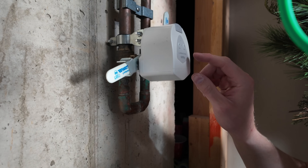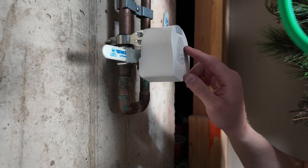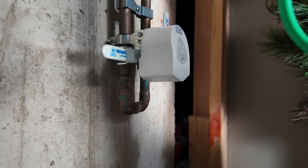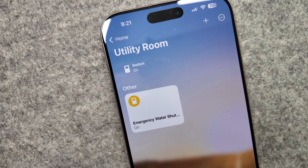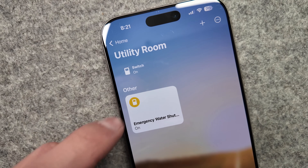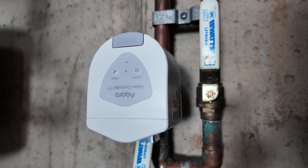A nice touch from Akara is that you can also physically turn the switch on or off right at the valve control. If you're not able to reach it from your smart home, or someone working on your home is there, they can be instructed on how to operate the switch without needing access to the rest of your smart home. The status of your water valve also updates, so you can still see whether the valve is in the off or on position even if someone shut it off manually by pulling the lever right at the pipe.